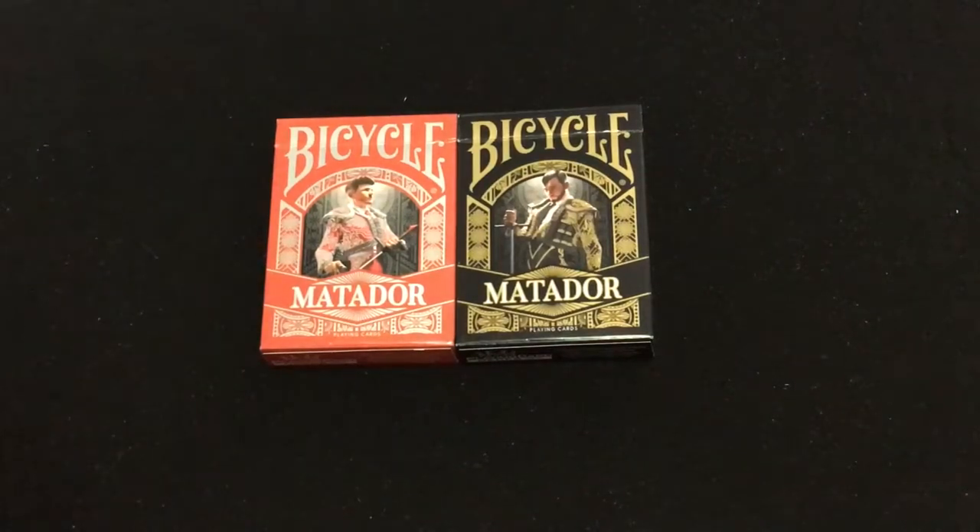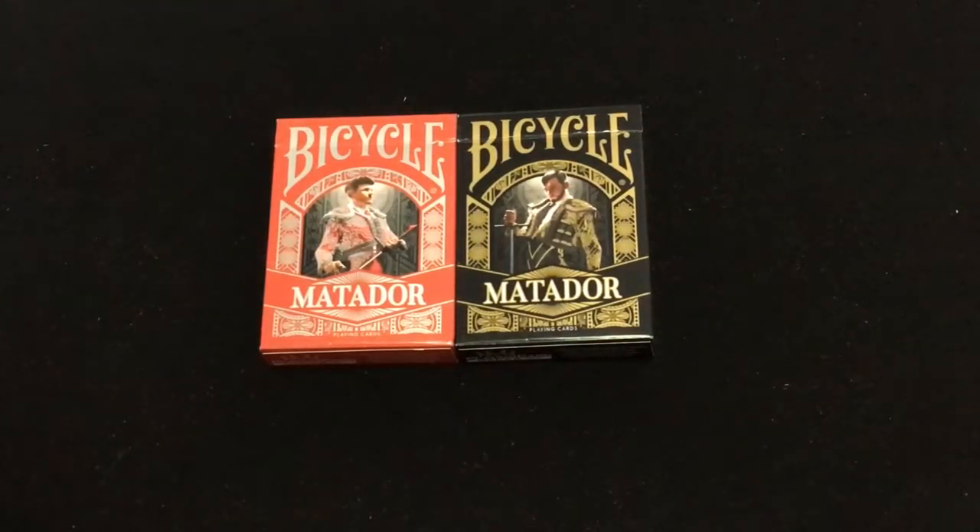Hello everyone, Vita Zayfurti. I'm back here with another deck review today. We're looking at the Bicycle Matador Decks, from playingcarddecks.com, designed by Juniardi Satyanagar, and obviously inspired by Spanish bullfighting.